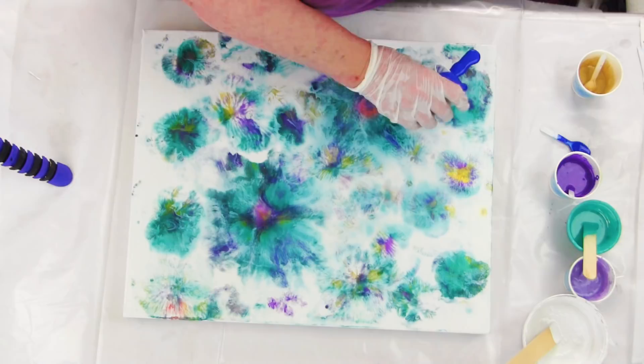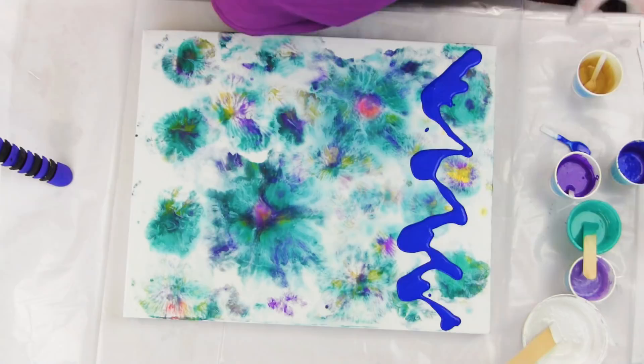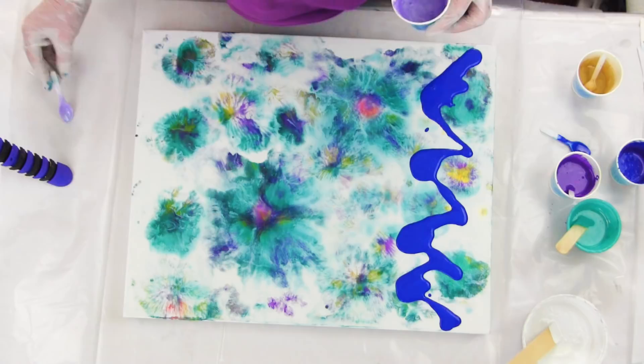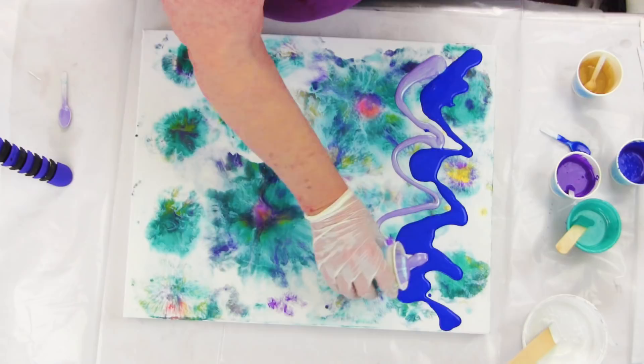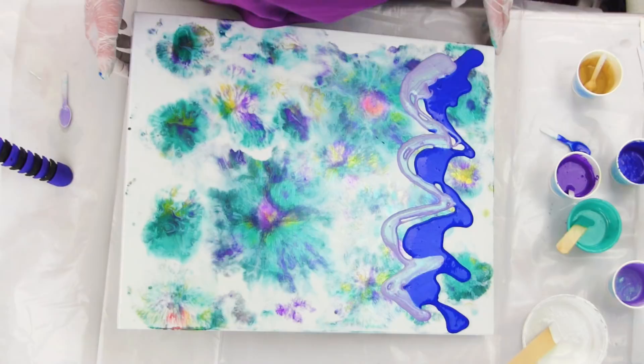I'm repurposing a canvas — this was one I used to practice cleaning off my balloon when I was doing my balloon dips. That first color I put down is the Stargazer. The Polypore is a new acrylic blend that we've created, so you mix in the primary elements and begin to pour. You don't have to add any pouring medium or any water — we've made the correct blend consistency so you can just mix and pour.